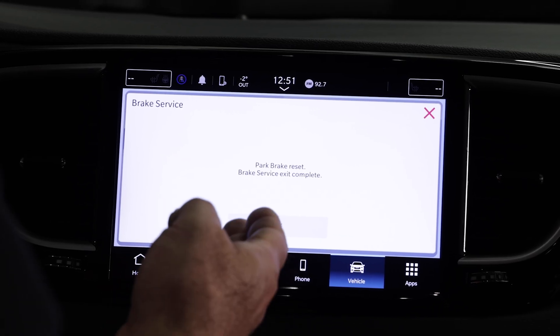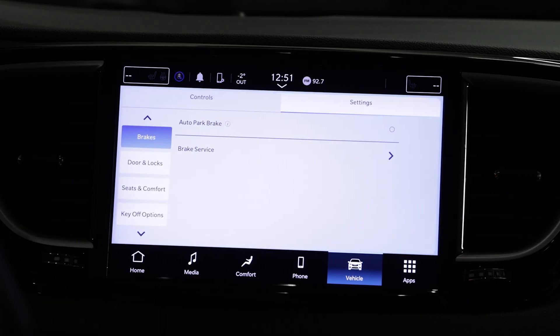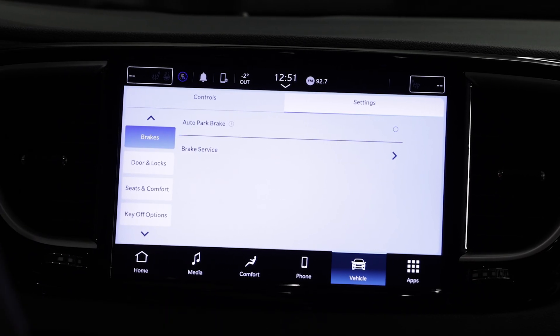It says park brake reset, brake service exit complete — and that's it. We just entered and exited the brake service mode. Hopefully this tech tip is useful and helps you service these Chrysler Pacificas. Be sure to subscribe to our YouTube channel and we'll see you next time.